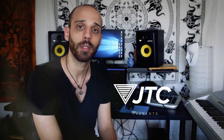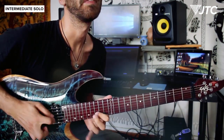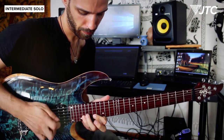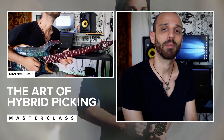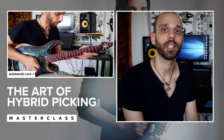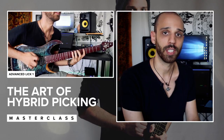Hi everyone, I'm Claudio Pietronik and this is my brand new JTC masterclass focusing on my approach to practicing and mastering hybrid picking. Hybrid picking is an essential part of modern day guitar playing. I've spent many years practicing and refining this technique — it is an integral part of my playing. Within this masterclass I teach you exactly how I've come to master the technique.